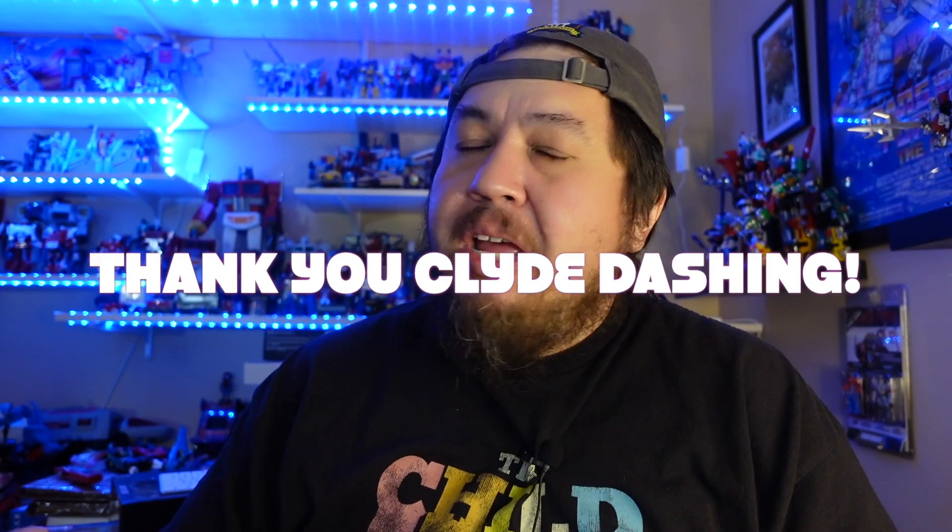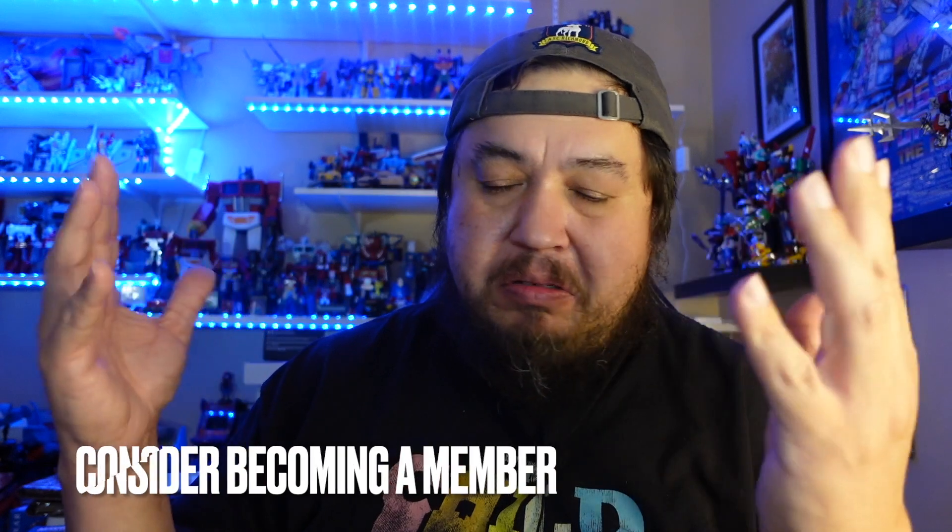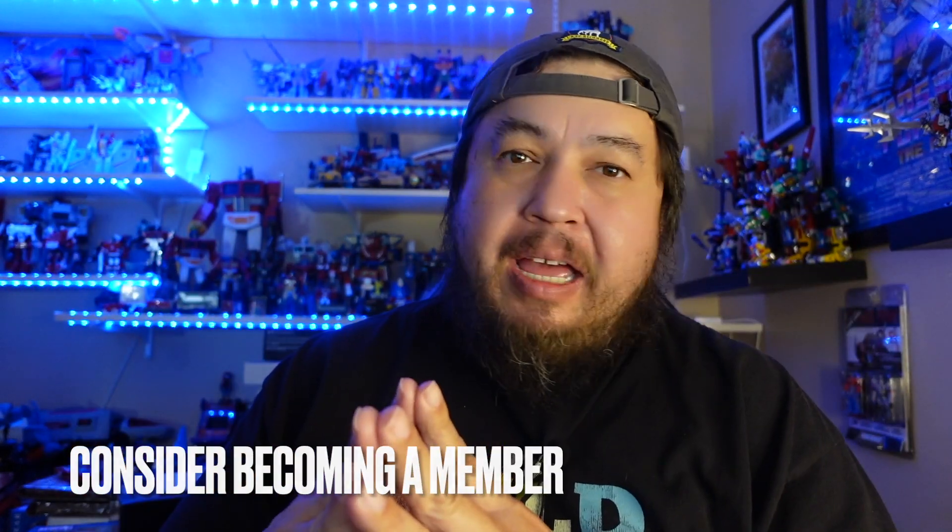I'd like to say thank you to my newest member of the channel, Mr. Clyde Dashing — I like that name. All the money that goes into this channel actually goes back into the channel, so thank you for supporting that. I'm up to four members now, and if you'd like to be a member, there's a link down there — just do it.